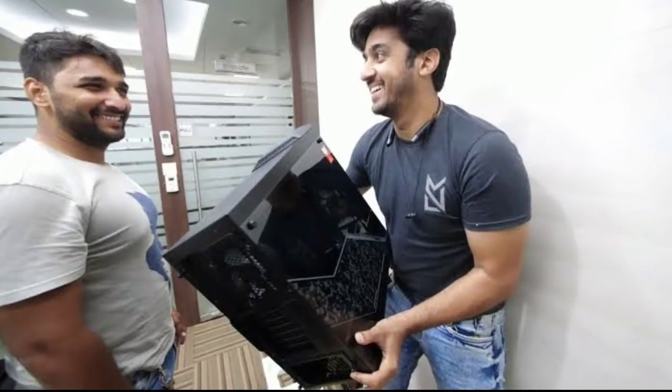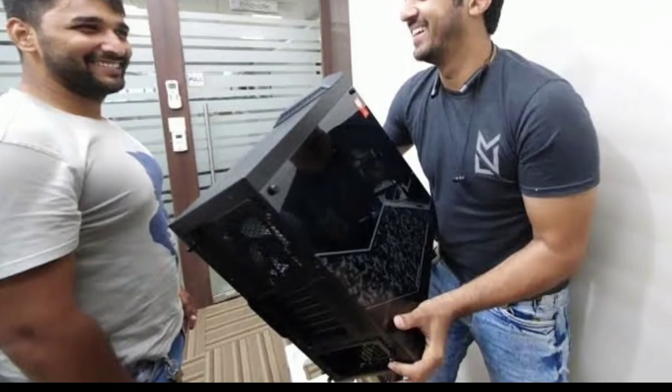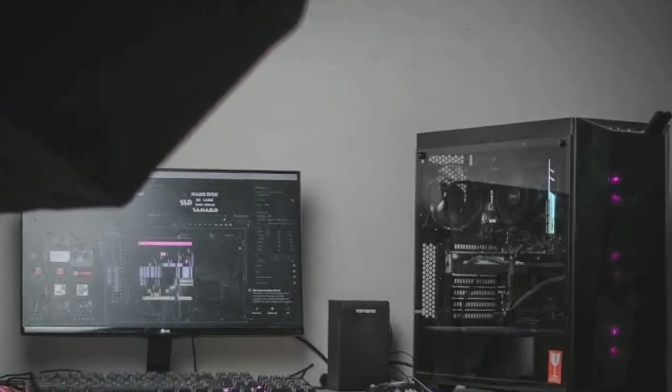Today's video, we will go to Mumbai, and then we bought a PC. So what was the setup of the PC, how did the PC build, how did the gaming and editing — how strong it is and how much it costs — you will see all of that.